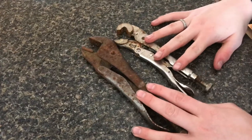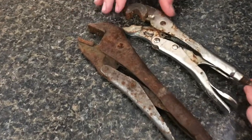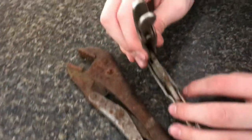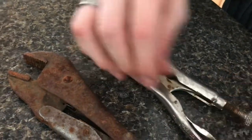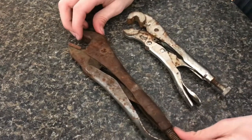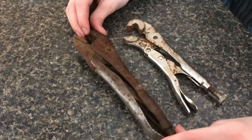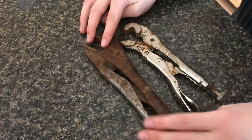Right here I have our favorite vice grips — we found these in the yard. You can see the springs are really crusty and don't work anymore. This one actually the springs do work, but it's covered in rust. This might be one of the very original vice grips; it's very old as you can tell.